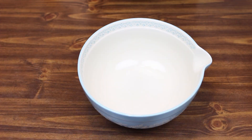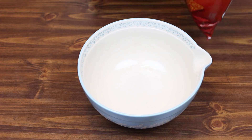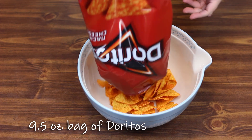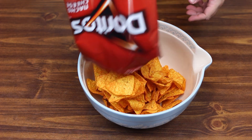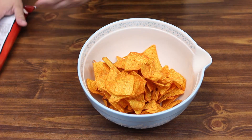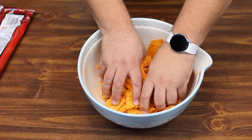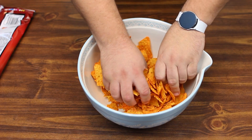While our meat mixture is cooling, we're going to take a bag of Doritos, dump them into our bowl, and very simply break them up to about half size and then set them aside.